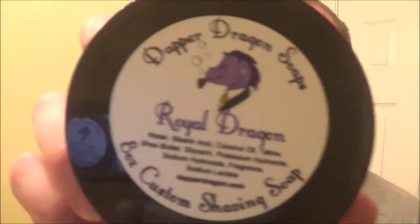Hey guys, how's it going? It's Matt. Here's another shaving video. I've been standing here for a minute because my lens was fogging up, but I think we're good now. So today I'm gonna be shaving with my Royal Dragon, my custom Dapper Dragon soap.